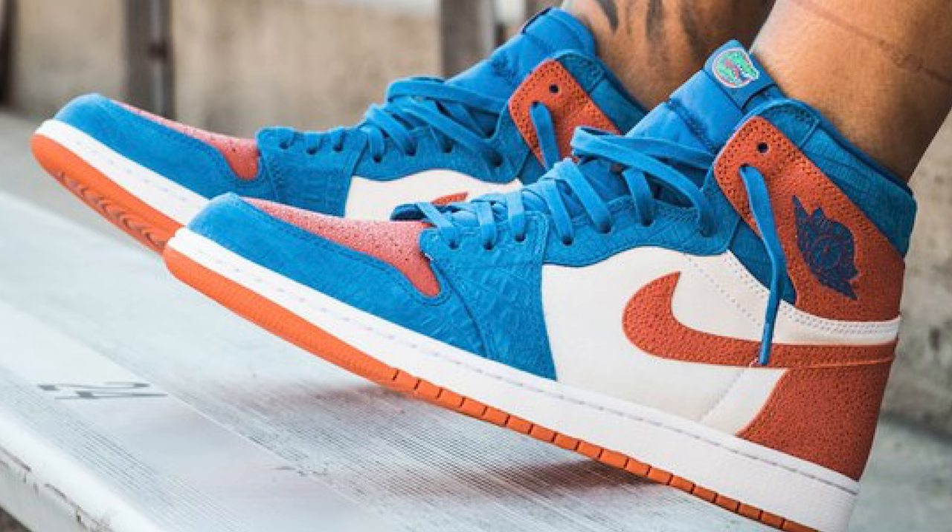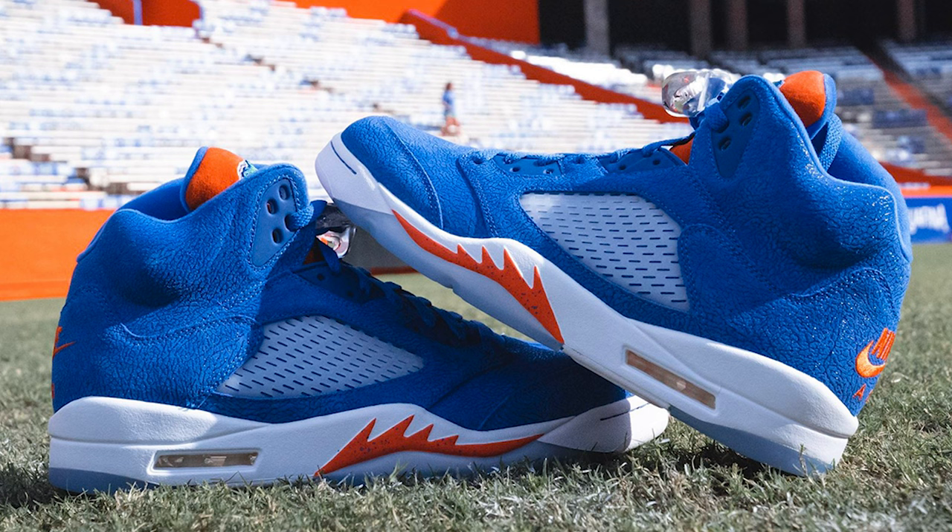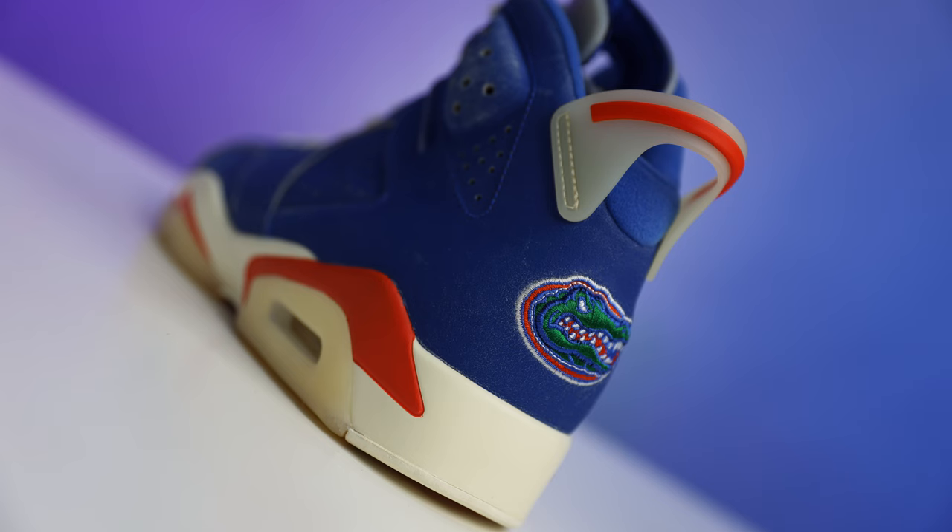Shortly after, in 2019, we saw the Air Jordan 1 High OG — same treatment with multiple schools. Then a year later we saw the Jordan 5, again multiple colleges. I love that colorway and I'm excited to review it in the future. And then recently last year we saw the Air Jordan 6, which really put the icing on the cake. I love the Sixes — I had to add those to my collection.